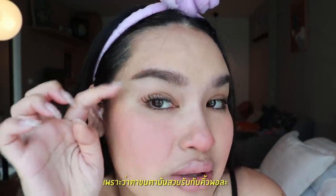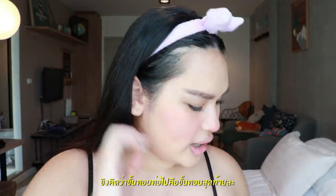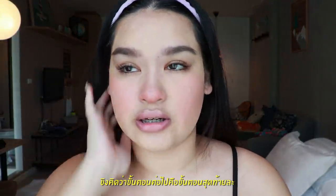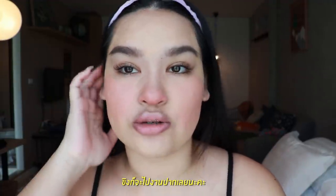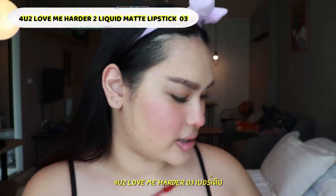I'm not going to wear eyeshadow today because I think it's just really perfect with this eyebrow look. So I'll go ahead to the next and final step — my lips. I'm using the same color I used for the blush: For You Too number three.